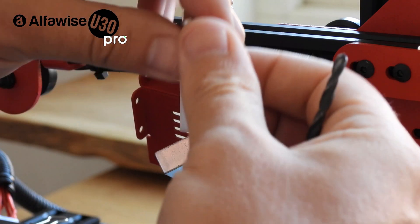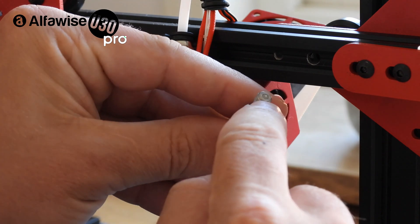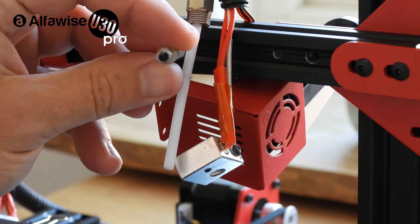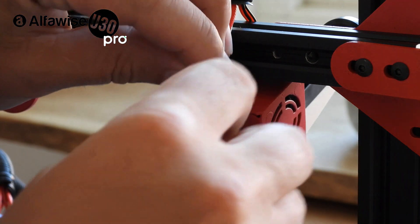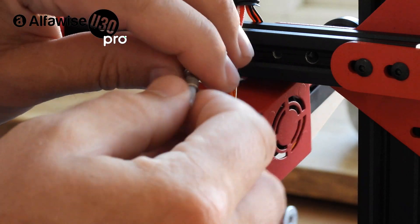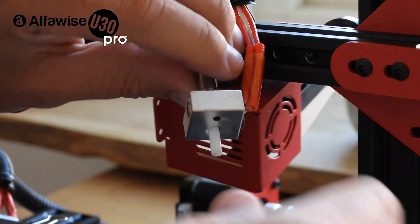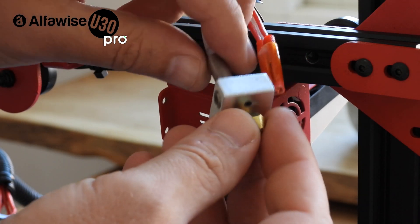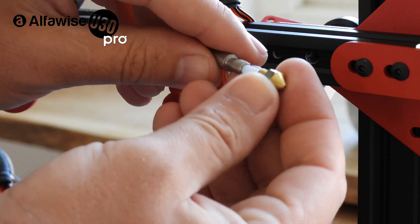What you need to do is take a four-millimeter drill and drill a bigger hole here. As you can see, I made a bigger hole — it's four millimeters — and now my tube goes through that piece easily. This Teflon tube must reach your nozzle.